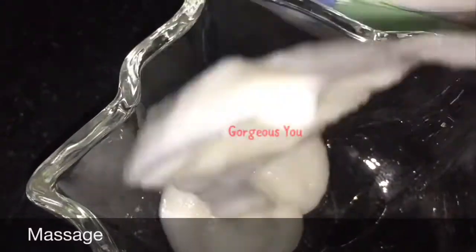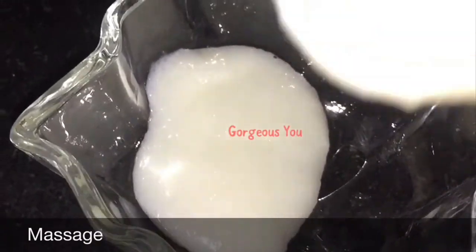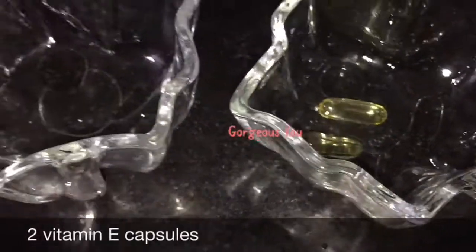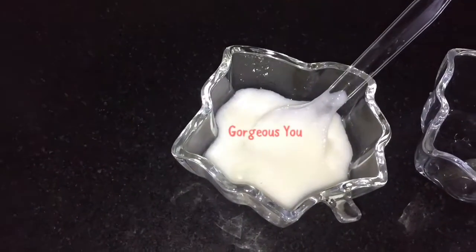After scrubbing, the next step is facial massage. For massage, take 2 tablespoons of this rice paste in a bowl and add two Evion capsules — these are vitamin E capsules. Mix properly. Our facial massage cream is ready.